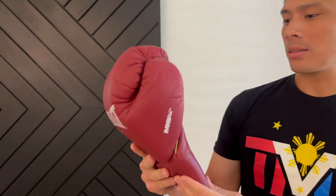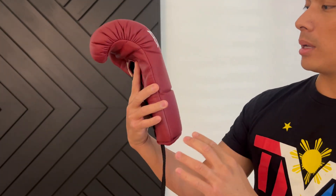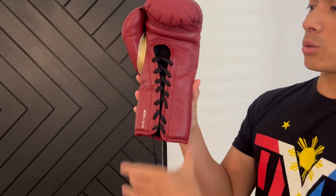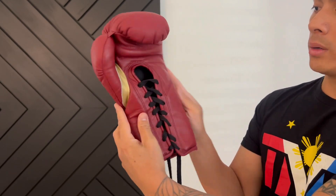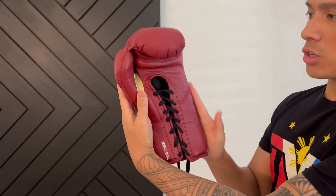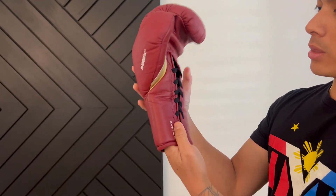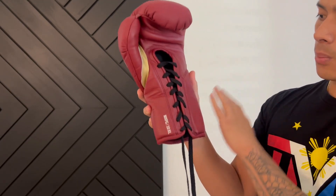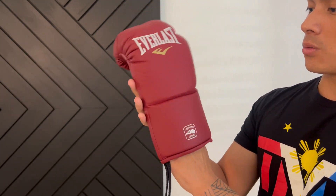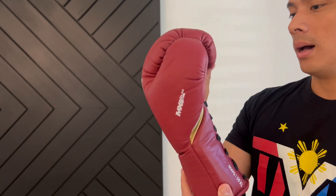Another thing I noticed is that the wrist support doesn't have a conical shape — it doesn't taper in to the wrist. It kind of has one width throughout the entire structure of the glove, minus where the thumb is. That definitely does a pretty nice job of accommodating people with different size forearms and wrists. Overall quality looks pretty good with this glove, and I haven't had any issues with these as of yet.